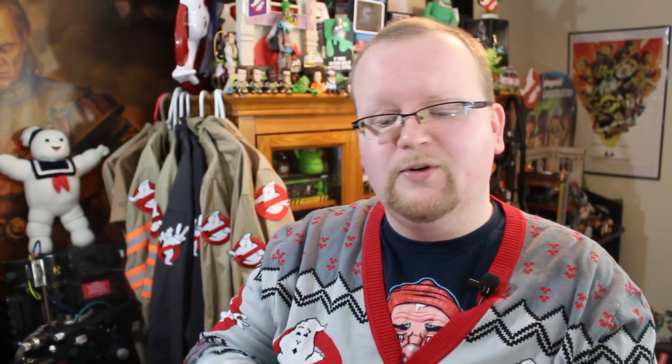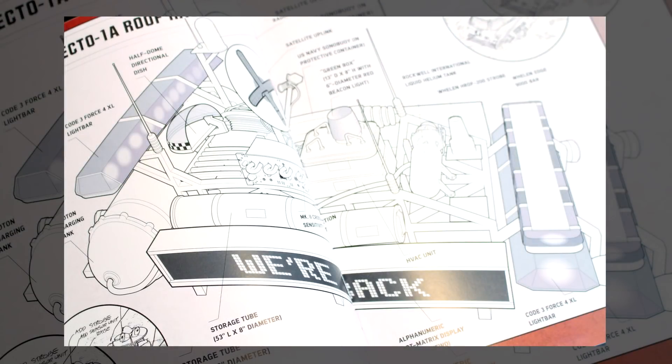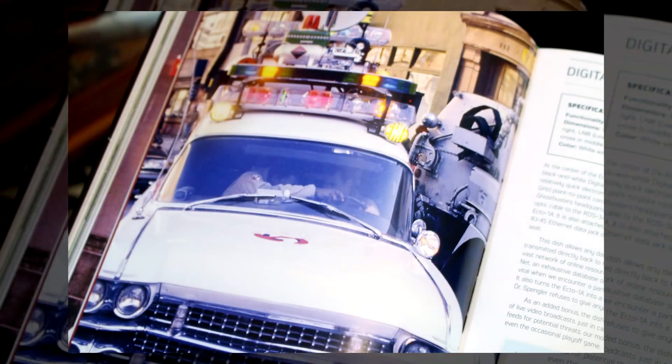The Ecto-1 made a return in the 1989 classic Ghostbusters 2, and what would this workshop manual be without a whole feature on the Ecto-1A? Caution stripes everywhere, the no-ghost showing the peace sign — this thing was loud but so awesome. The Ecto-1A feature gets the same amount of attention as the original Ecto-1, with a breakdown of all the new pieces added, including that really busy roof rack. There's even a great shot of Winston and Ray with the Ecto-1A that I don't think I've ever actually seen before — real cool gems inside this book.